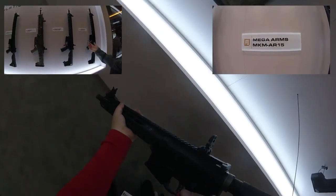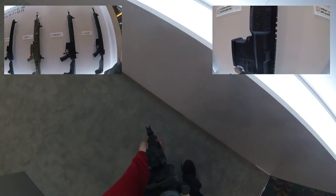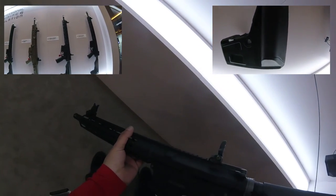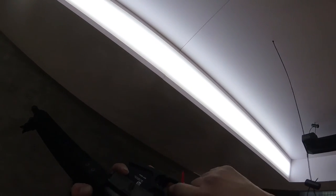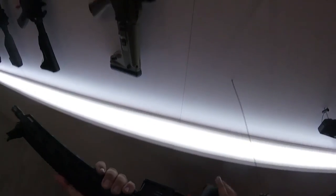This is the AR-15 with the M-Lock rail — it's already out through PTS. There's also a full-length version and a shorter CQB version. The only difference is the sights and the rail. This will be available through KWA as an AEG soon. This is the MKM AR-15, same as the MKM CQB. The rail is really nice and small — honestly both versions feel the same.